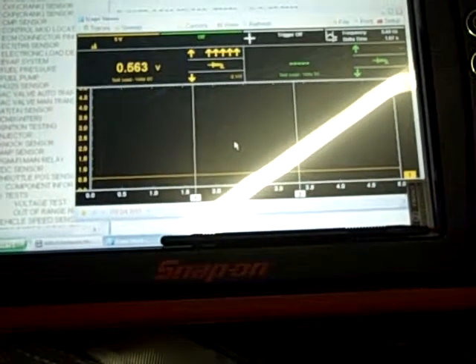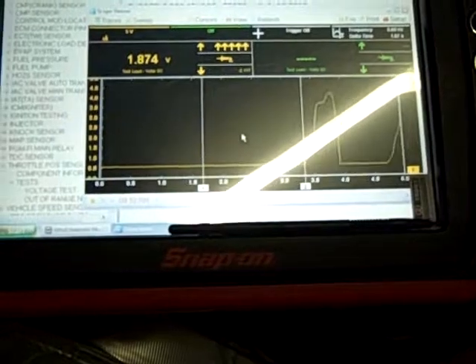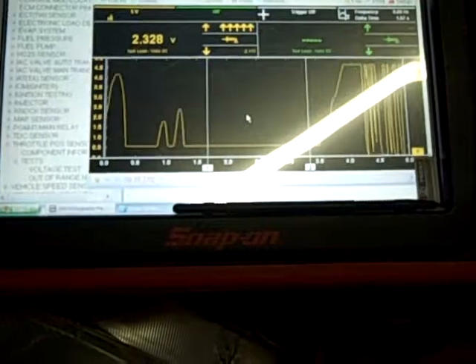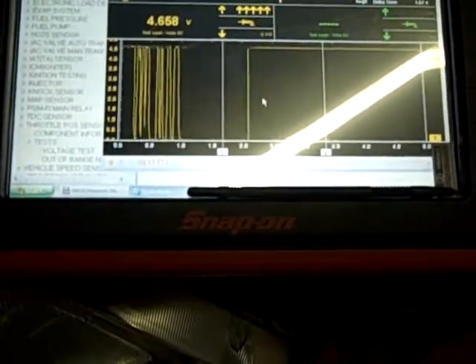Go ahead and do a throttle opening, and then hold it wide open. At wide open throttle, it's at 4.658 volts.